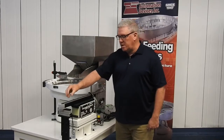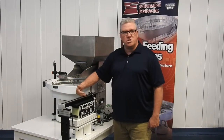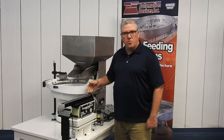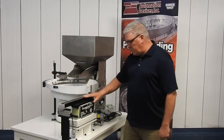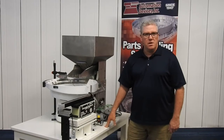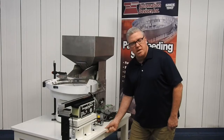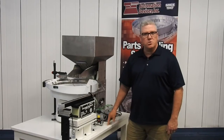Once those parts are being consumed by your machine or an operator, as this track starts to empty out and this sensor's no longer blocked, the parts will continue and it's going to turn the bowl on looking for more parts. Continuing on down, we've got everything mounted on a very heavy-duty table. What we consider heavy-duty is going to be at least a one-inch thick tabletop on all-welded construction tubular legs.